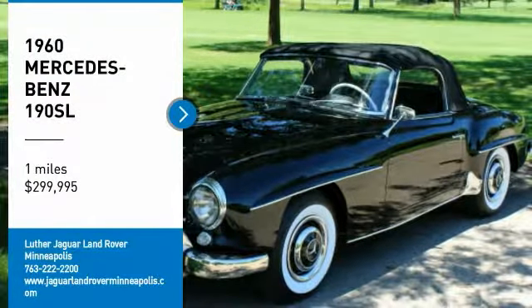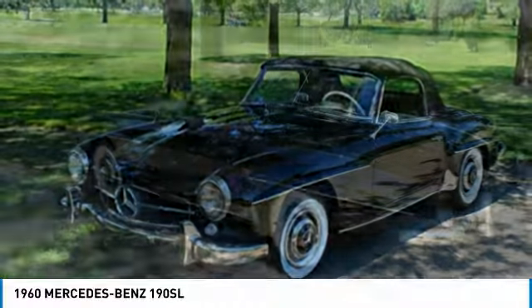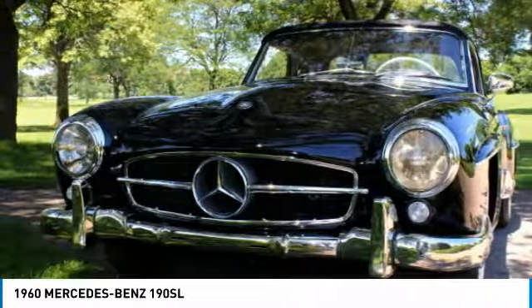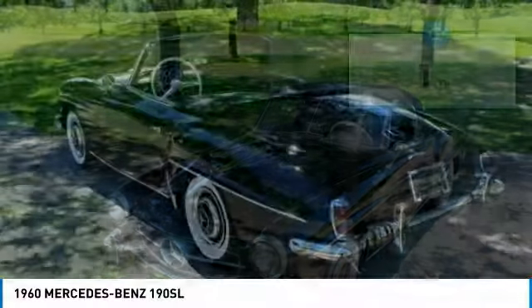Complete frame-off, ground-up restoration just completed July 5th, 2018 — one year in the process. This Mercedes has it all: every wire, bolt, hose, and screw restored. Over 500 photos of the project are available for your review.